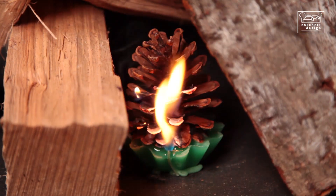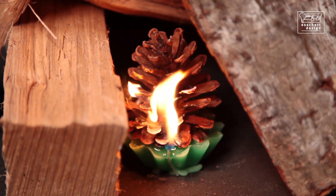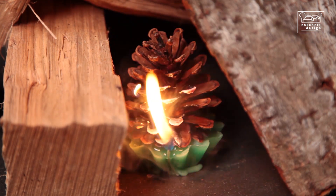They can easily be lit using a pinecone fire starter, and the fire will be burning within a few minutes.